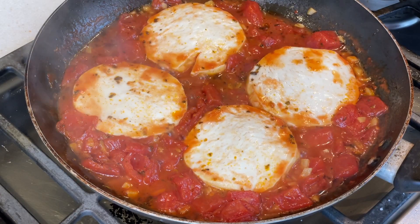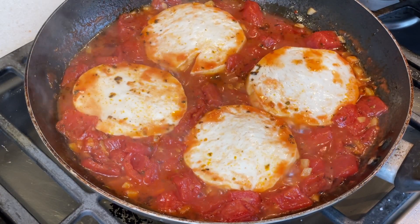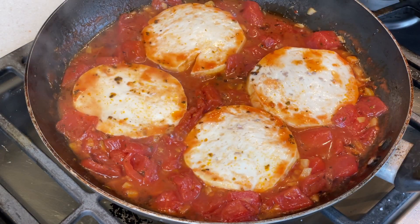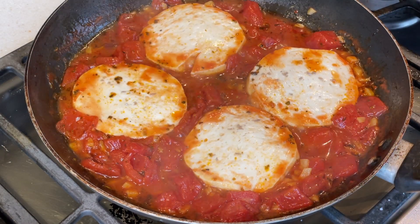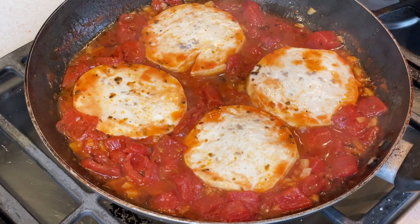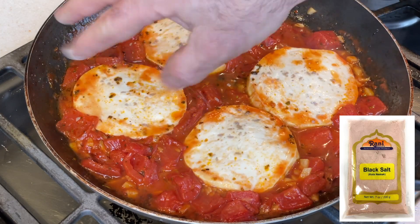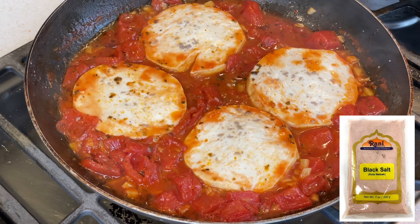And here it is after it's cooked for 20 minutes. With the flavors all infused together, the sauce has come together and that tofu has cooked a little bit. Finally, to get more of an egg flavor, I'm sprinkling on a pinch of black salt on top of each of these tofu pieces. This is a salt from India that has an eggy, sulfury flavor and it's used a lot to mimic the flavor of eggs.